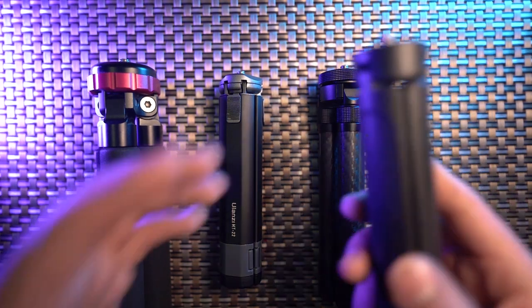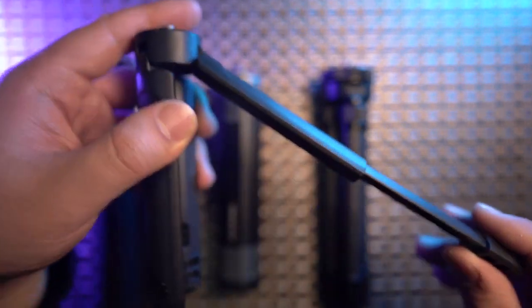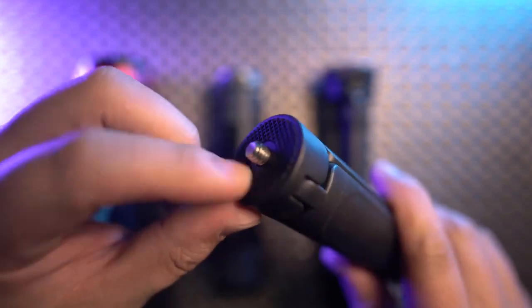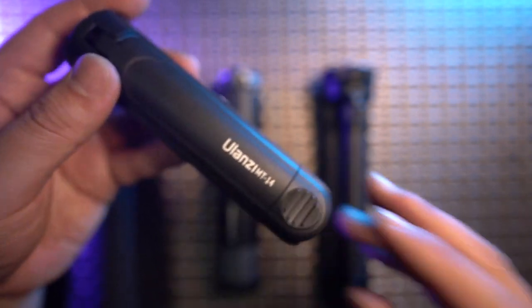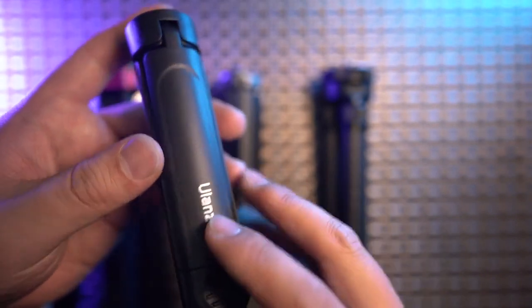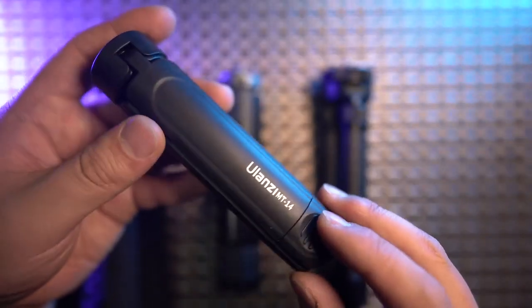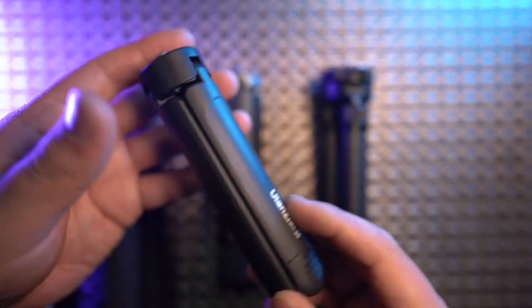First, let's talk about this little guy — the Ulanzi MT14. It's made of plastic, has two sections with a nice working angle, a quarter-inch thread, and anti-twist rubber. It is very cheap, so if you only want to shoot 360 photos or video on a desktop, the MT14 might be your best choice due to its low budget and very small footprint.